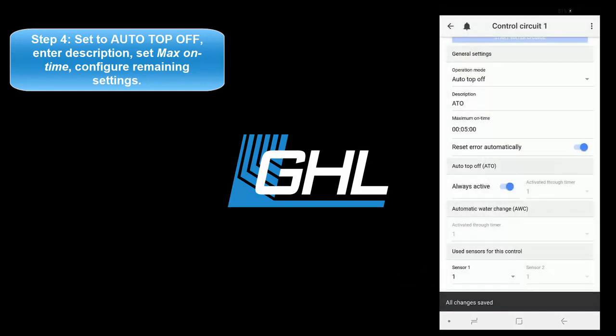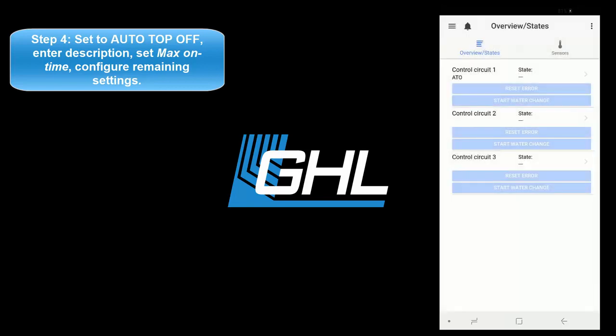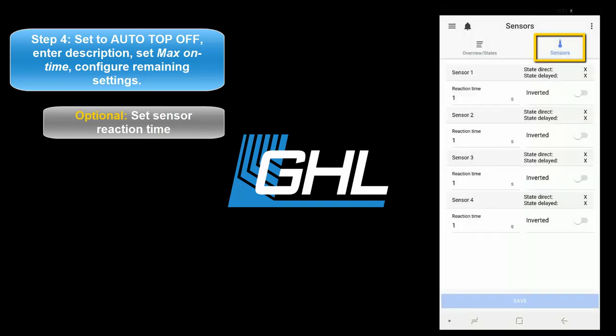Once that's done, press save, then press the back arrow icon at the top left part of your screen. If you wish to set a specific reaction time for your ATO sensor, you can do so by selecting the sensors tab. Here you will be able to set a delayed reaction time for your sensor. By default, all the sensors are set to react after 1 second.